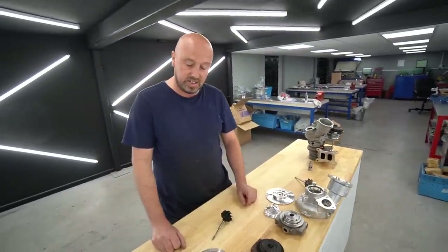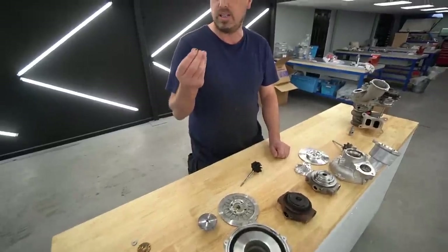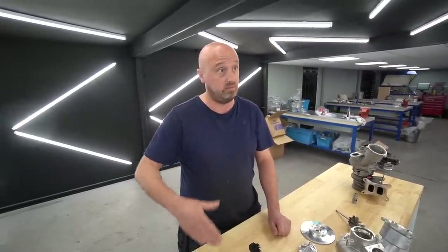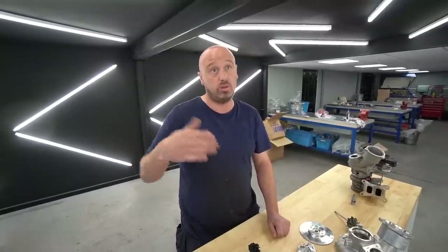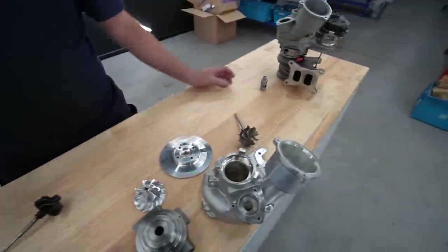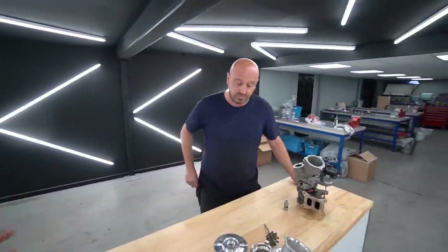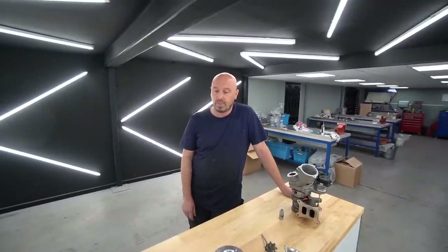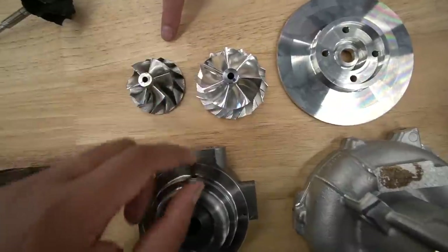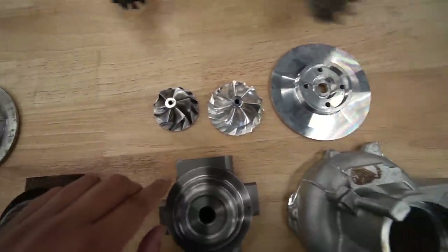The Venom 550 is a ball bearing turbo. There was no way we were going to supply a turbo with that journal bearing on this MQB platform running at 2.1 to 2.2 bar and above. Moving to the ball bearing — mine's running at 2.5 bar — and a full build car on this platform is running around 590 horsepower on 99 RON with methanol injection using a completely stock Venom 550.